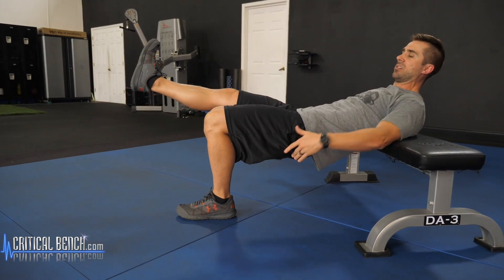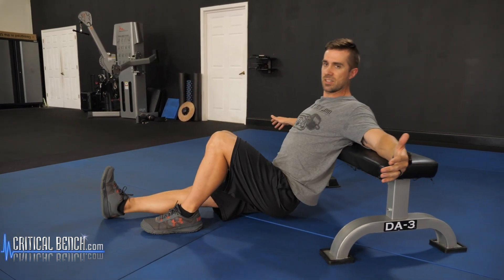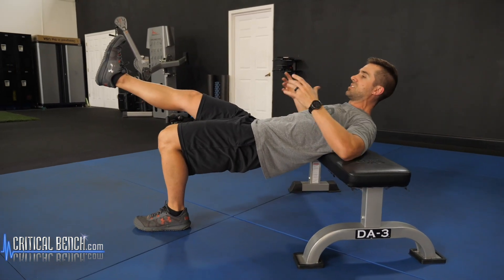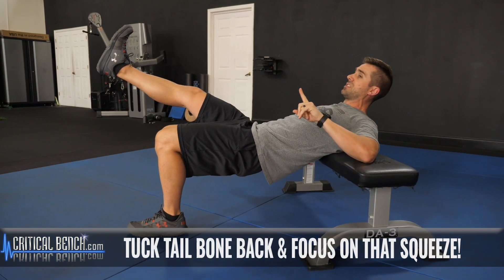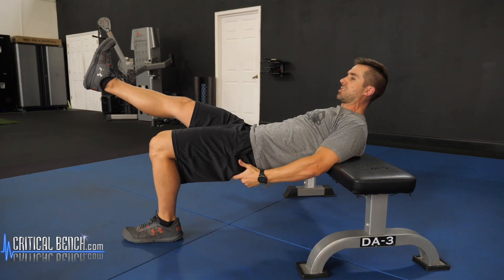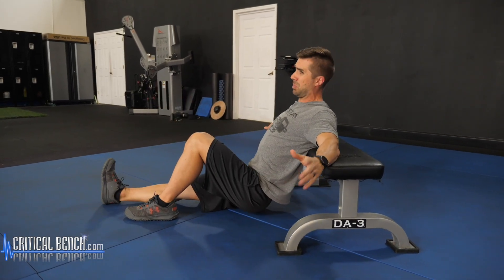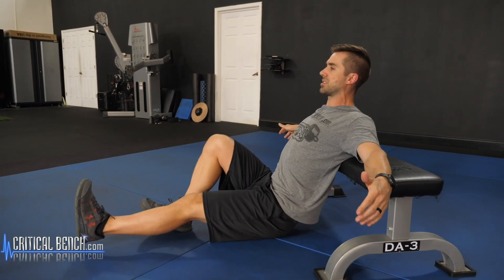Firing that rock hard glute down, up. In order to get the most effective glute activation, you have to tuck your tailbone back and mentally — not just physically, but mentally — squeeze that muscle. Fire that muscle up. That's almost to a point of cramping, which is a good point. Obviously you get the other side too.